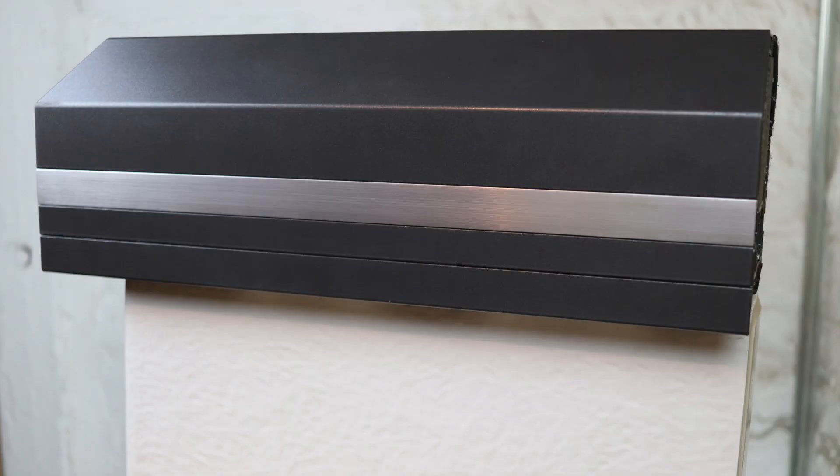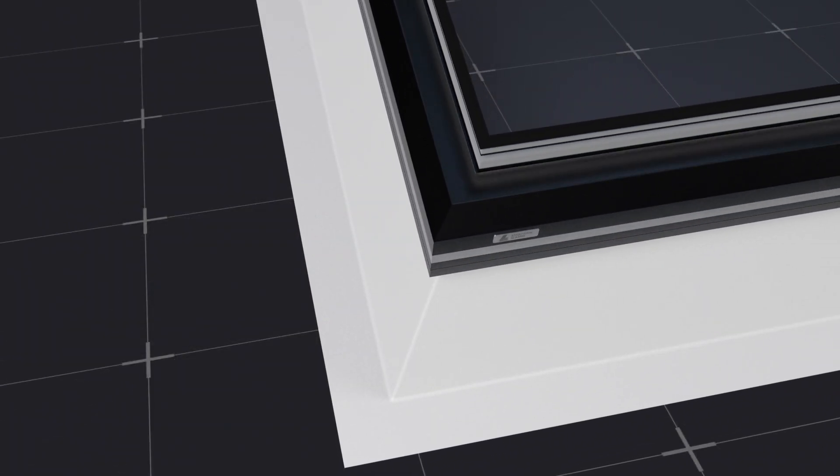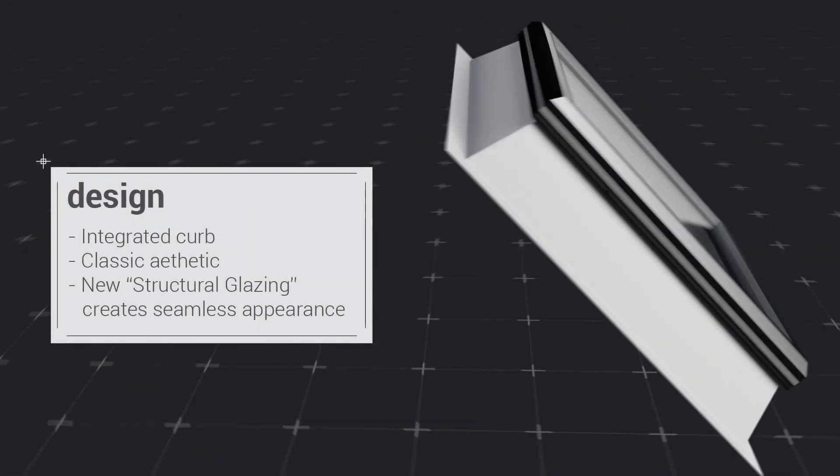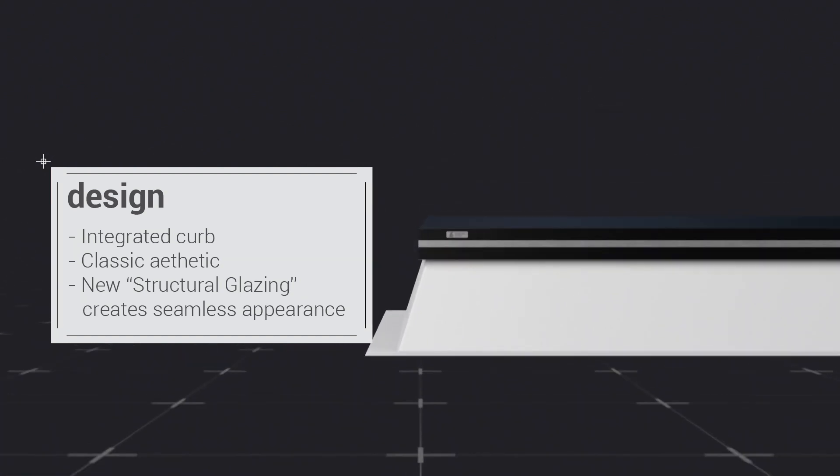Just as with the Classic FE you have come to love, the Next Gen FE is a completely pre-assembled skylight solution mounted on an insulated curb for plug-and-play installation on any roof below 6/12 pitch. The new design has a seamless exterior appearance with a classic aesthetic and simple design language.